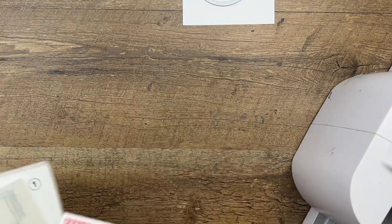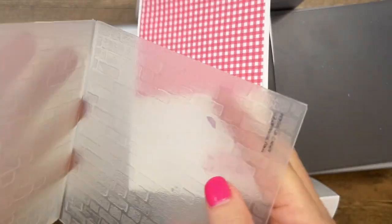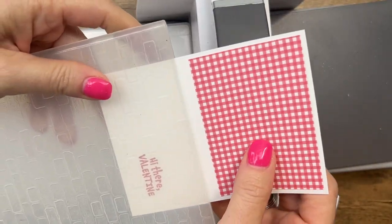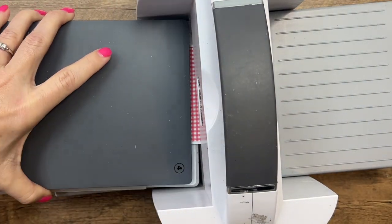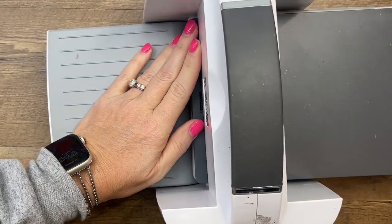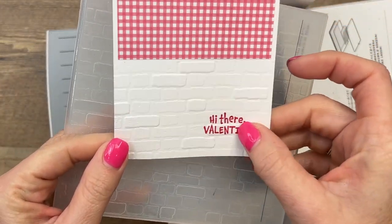Let's bring over the cut and emboss machine. We'll do our embossing first — that's the easiest. Get plate one and your brick and mortar embossing folder, and just stick your paper in up to that designer series paper. Then all you need is plate number four, and then you've got the bottom half embossed right over your sentiment.